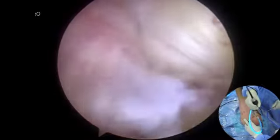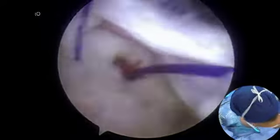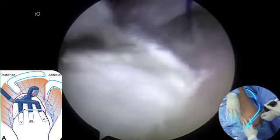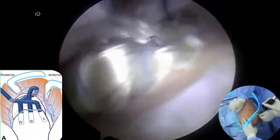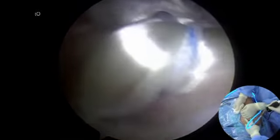A suture retriever is placed in through the infraspinatus. The guide suture in tunnel 2 is retrieved through the infraspinatus out. The supraspinatus graft is passed through the infraspinatus into tunnel 2, and the superior part of the graft is pulled into tunnel 1.